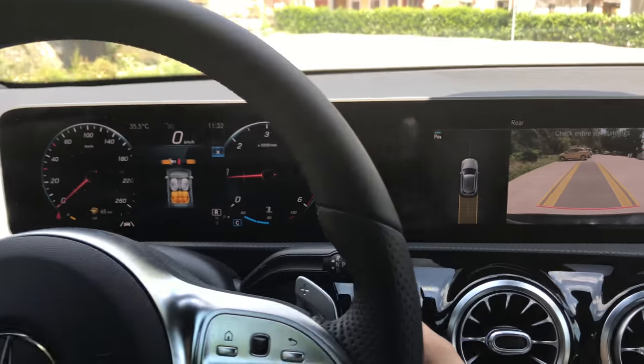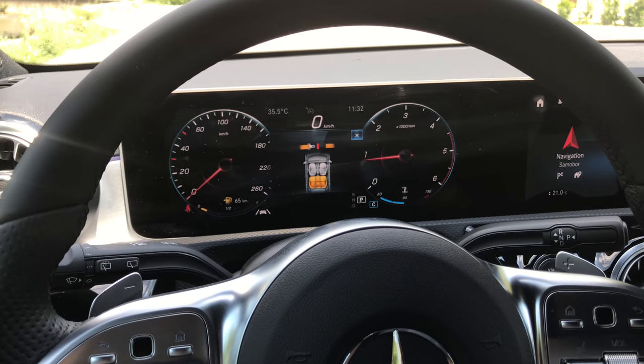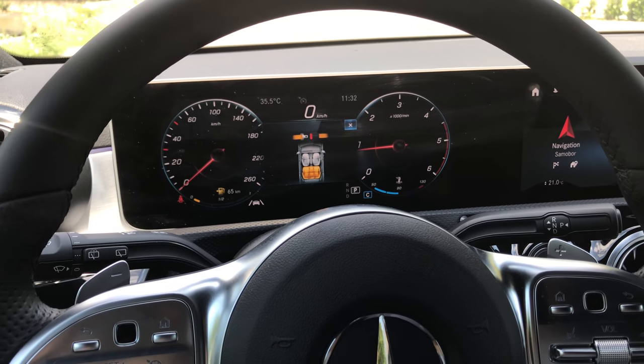If you want to put it in park, there is this little button and you just press it, and the car is in park. And that's it.